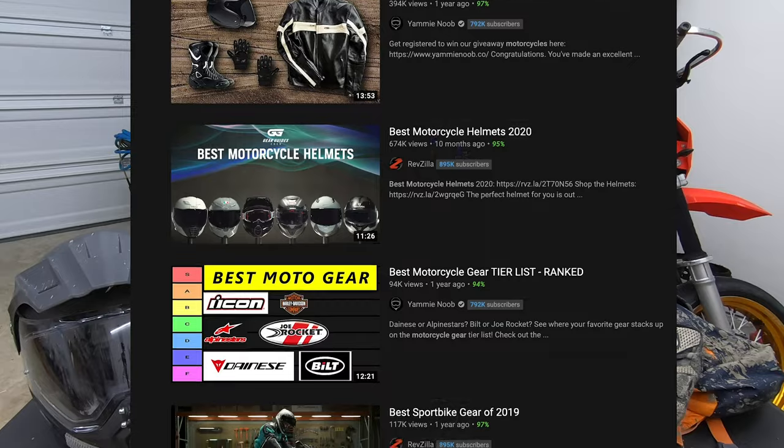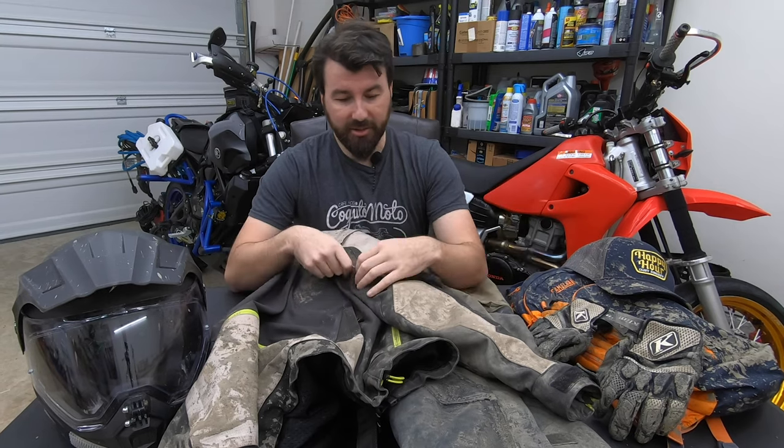There's a lot of good information out there about what kind of gear you should get, what's best for this budget, what's best for this type of riding, but what there's not a lot of is how to clean this stuff. And it's a bit confusing. It can be intimidating. You can't just pop this stuff in the wash, but you do need to clean it.